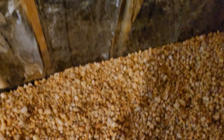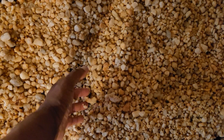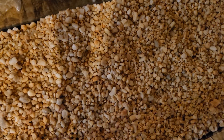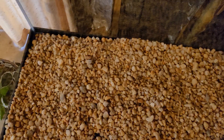Pea gravel — you can go to Home Depot and get it. At Home Depot it's actually $5.97 for the 0.5 cubic foot bag, which they say is supposed to be 50 pounds, but I think it's probably closer to 20-30 pounds. Even so, at that price, you're saving so much money.